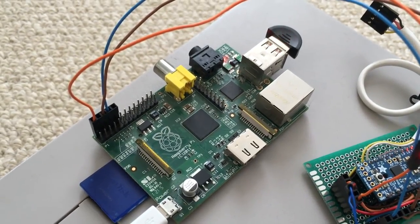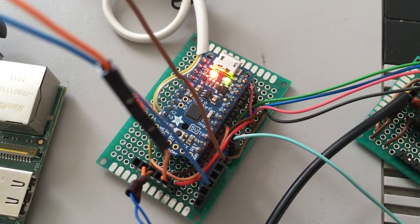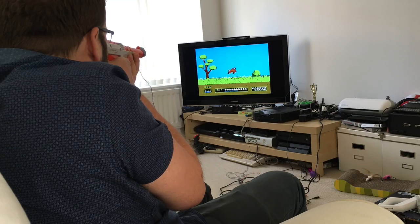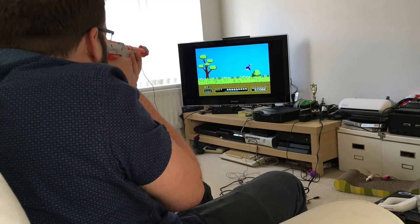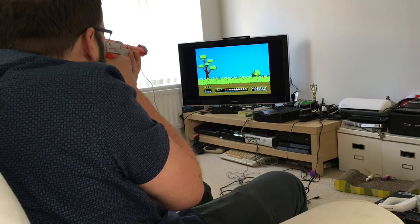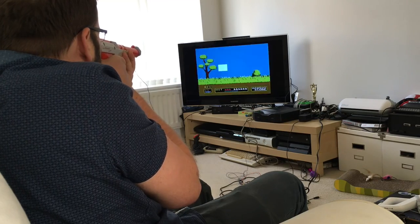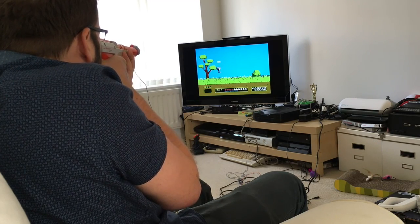A Raspberry Pi reads the Wiimote data and sends it to an Arduino, so it knows what pixel to inspect and when to flash the LED. With all that in place, here we are playing Duck Hunt on a real NES with a real zapper — albeit a real zapper with an LED held in the end of the barrel by Blu-Tack and a Wiimote held onto the side with elastic bands.